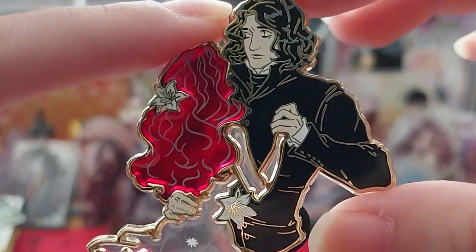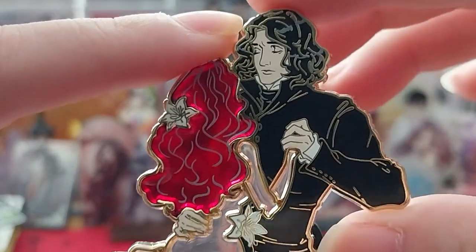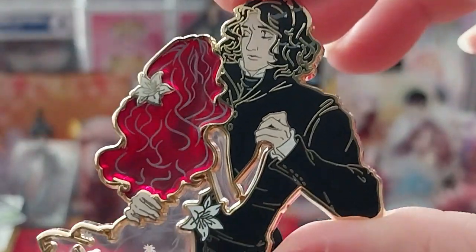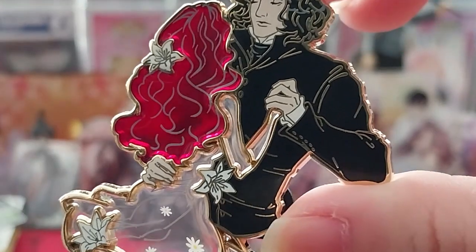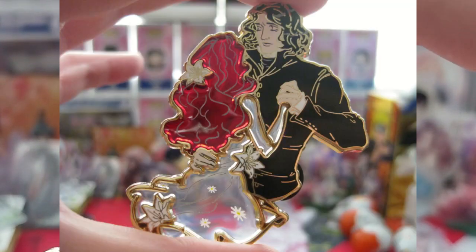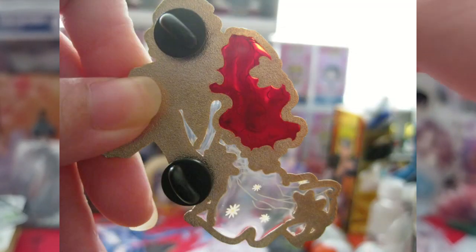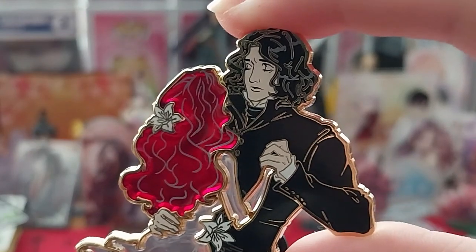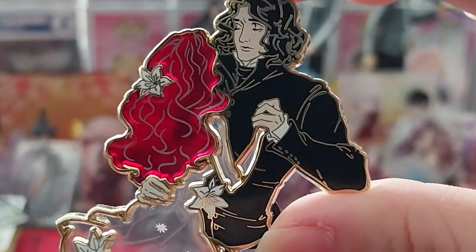Anyway, this is just a very quick video. This is from an online shop — I don't know the exact name off the top of my head. Subscribe to my links and to my channel as well. Thank you for watching!